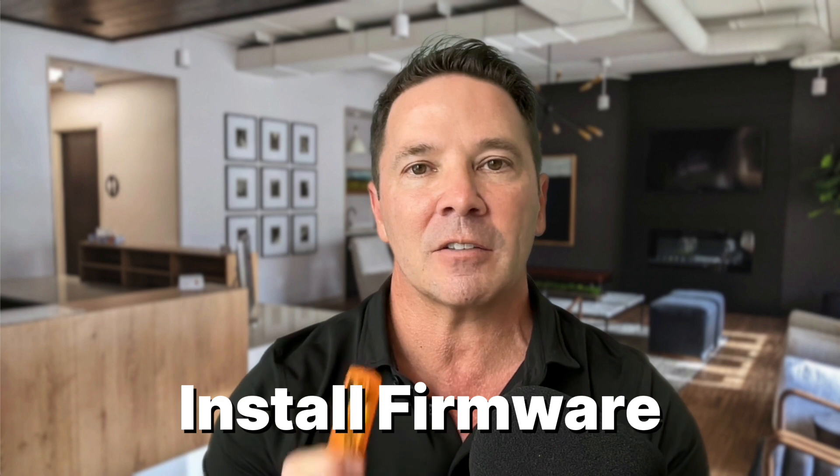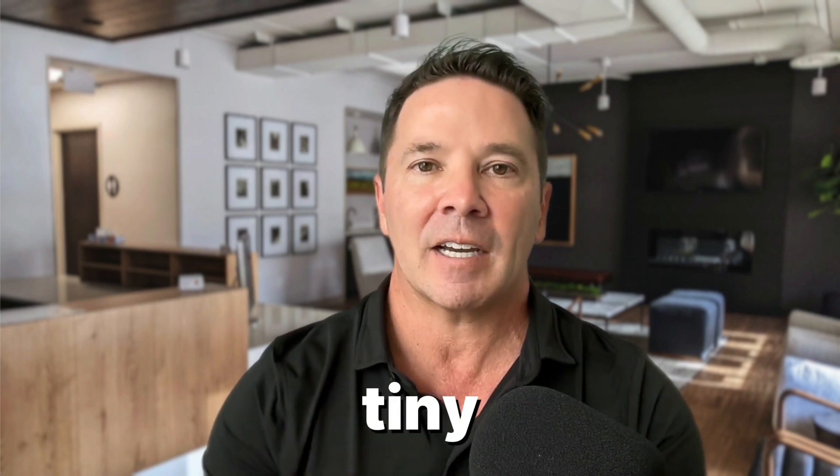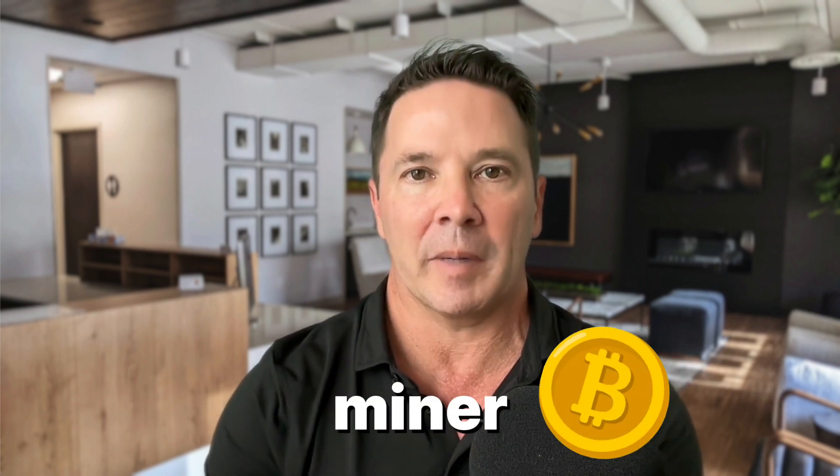Yes, the Blockstream Jade actually functions as a Bitcoin miner. Now I did a full review on this neat little hardware wallet a few videos back, so if you haven't checked it out, check it out right here. But for today, what we're going to do is I'm going to show you how to install firmware on this device and set it up as a tiny little Bitcoin miner.